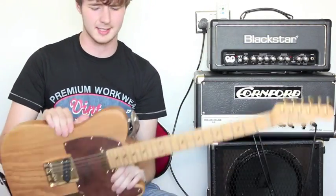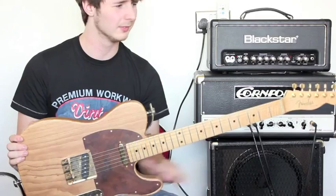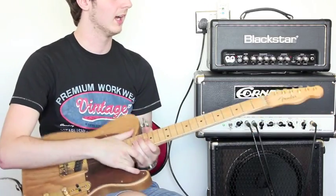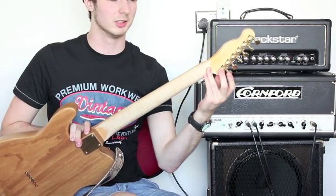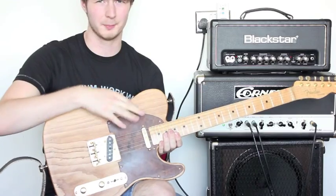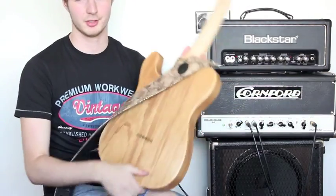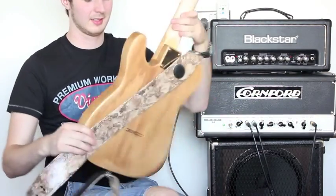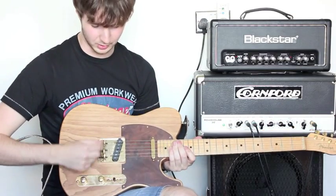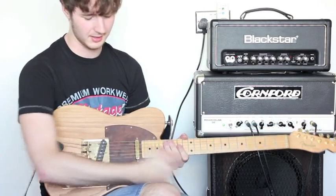The spec of the guitar is a single-piece swamp ash body with a triple-A flame maple neck. You've got Spurzel gold locking tuners on here, which are staggered, so you don't need a string tree. Also, a walnut pickguard. It's a string-through, as you can see on the back.